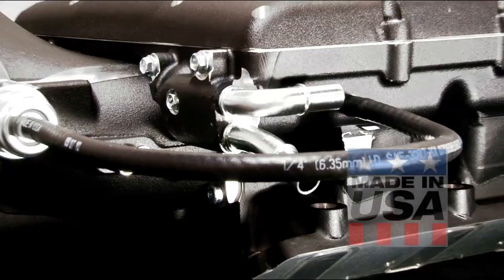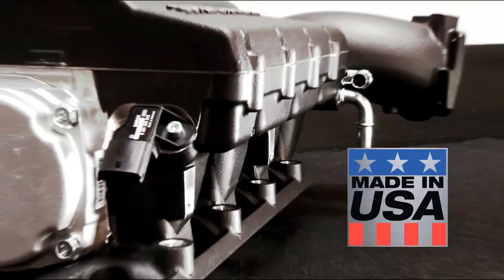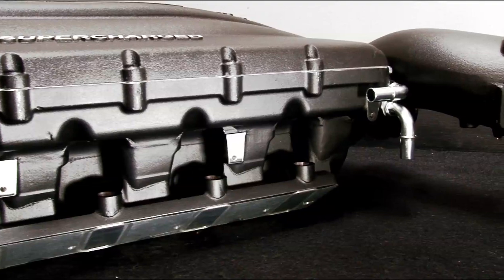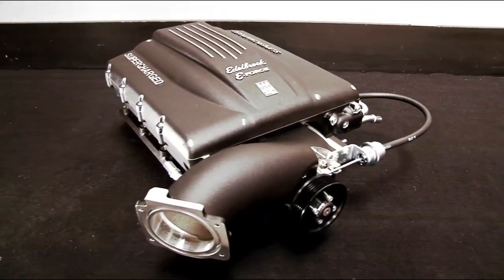The body of the E-Force supercharger is cast in the U.S. in Edelbrock's own foundry, giving total control of manufacturing quality from raw materials to finished product. Everything is right in the box, and there's no cutting, grinding, or fabrication involved in the installation.